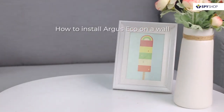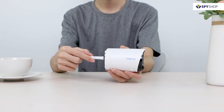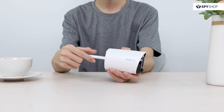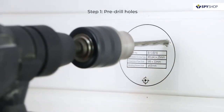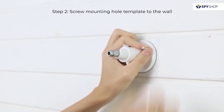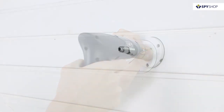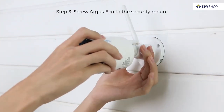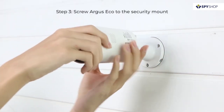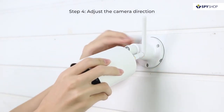You can install the Argus ECO camera anywhere, indoors and outdoors. Here we are showing how to install it on a wall. Install the antenna to your camera, then drill screw holes with the help of the mounting hole template. Align the security mount and screw it into the wooden wall, then screw the camera into the security mount. You can loosen the screw and adjust the camera to a proper direction.